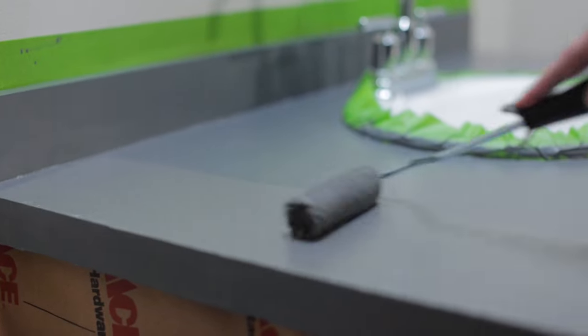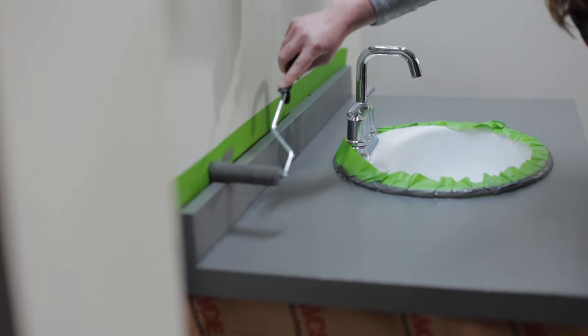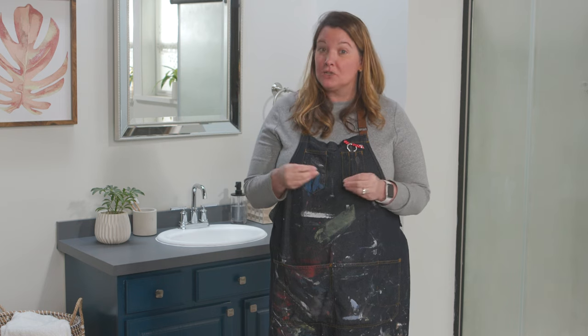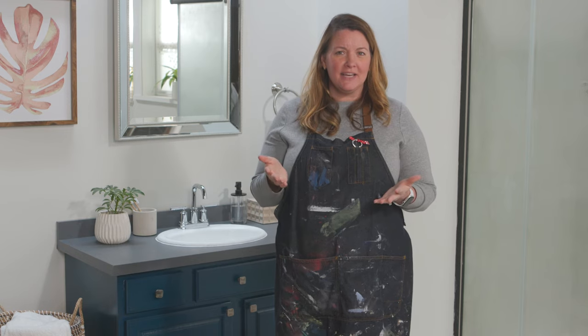Beyond Paint does offer Color Flex to create a faux granite look, but for this bathroom vanity I'm just gonna paint it this solid pewter color. You should wait 24 hours before applying the first coat of sealer. The sealer provides extreme durability, and the key to applying it is in super thin coats — if applied too heavily it may have a cloudy finish, and you don't want that especially over this dark color.